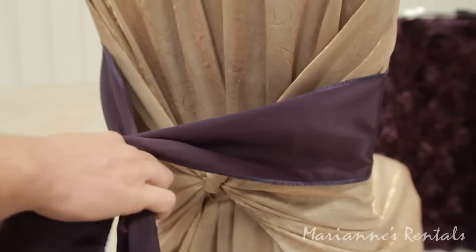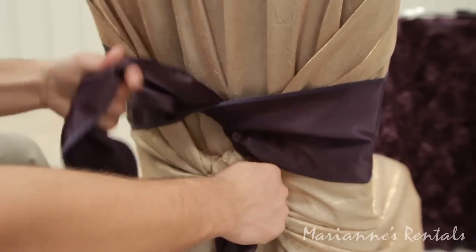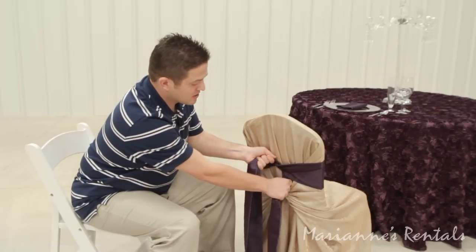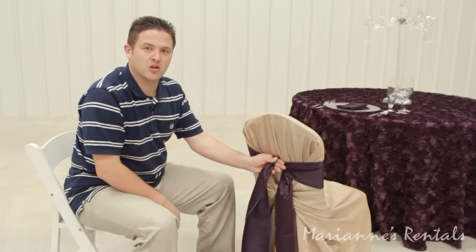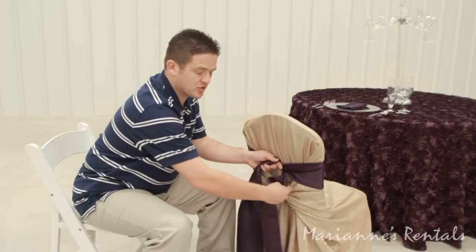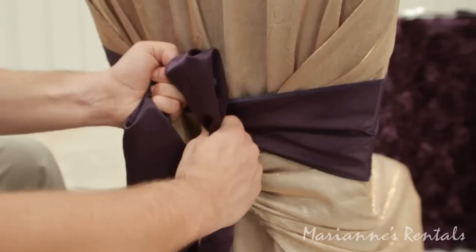We're going to go right over left and pull through. When I tighten it I actually hold the left streamer with my hand and hold the knot with my left hand. With your right hand you're going to take the right streamer and make your loop.